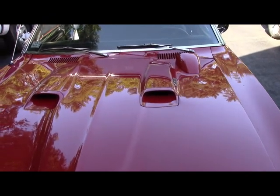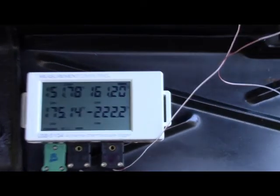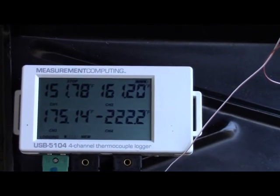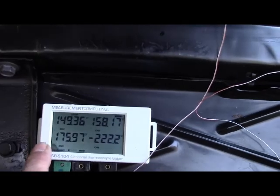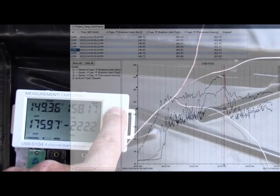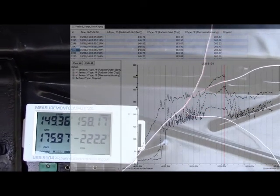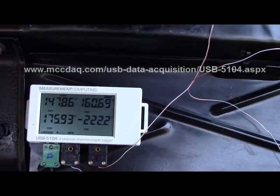So let's see what the USB 5104 has for temperature points. That's the outlet at the top, that's the inlet at the bottom, and that's the thermostat. That's an open thermostat.